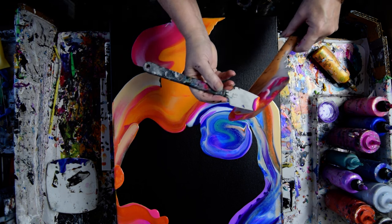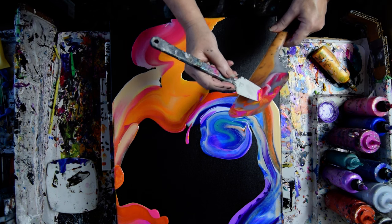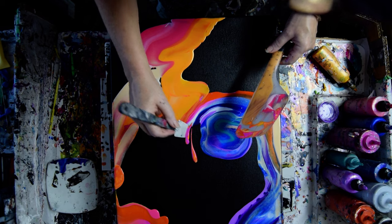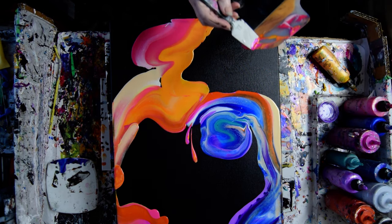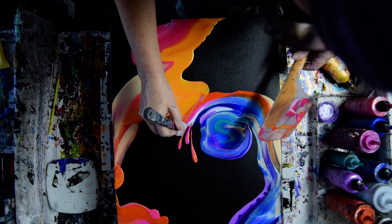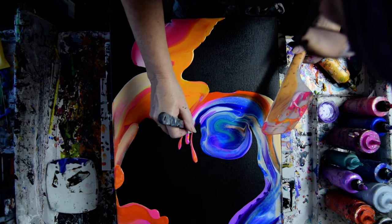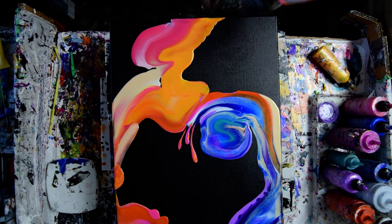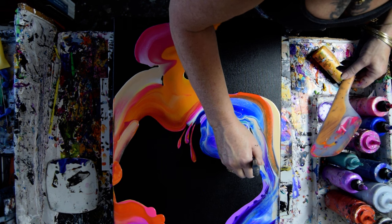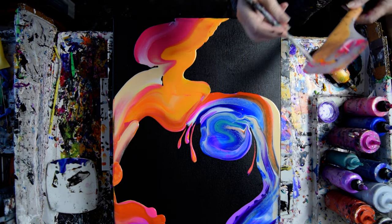I'm going to do something I haven't done before — just use the paint because it's pretty. Just scraping along the blade. I know if I leave the blue next to the black without anything in between, it won't show. That's pretty cool. I think I'm going to do it again over here. I'm not sure that was a good idea, but we're going to go with it anyway.